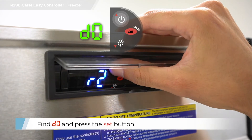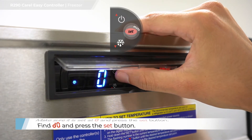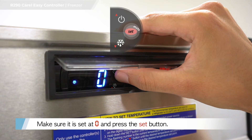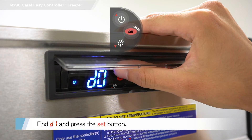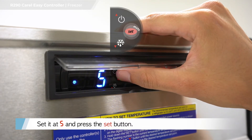Find D, 0 and press the set button. Make sure it is set at zero and press the set button. Find D, 1 and press the set button. Set at 5 and press the set button.